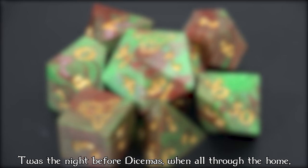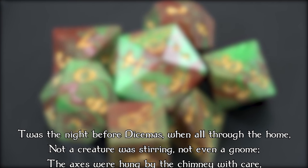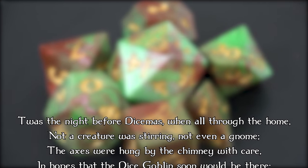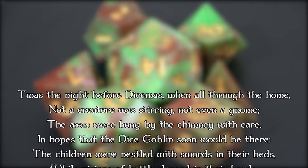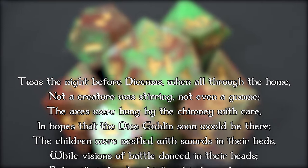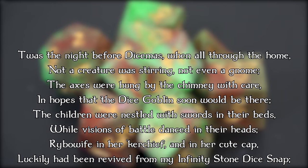T'was the night before Dicemus, when all through the home, not a creature was stirring, not even a gnome. The axes were hung by the chimney with care, in the hopes that the Dice Goblin soon would be there. The children were nestled with swords in their beds, while visions of battle danced in their heads.